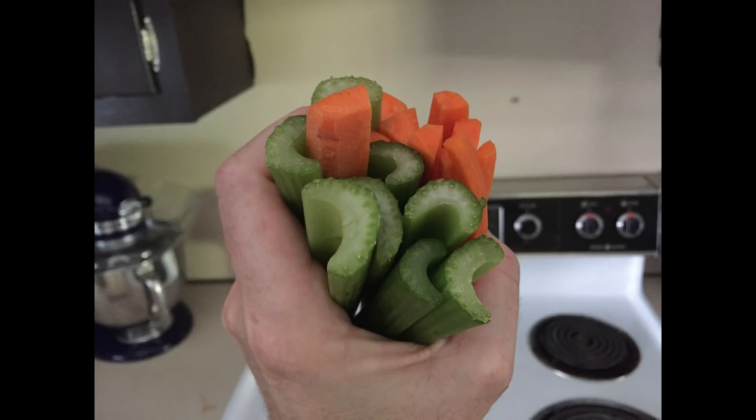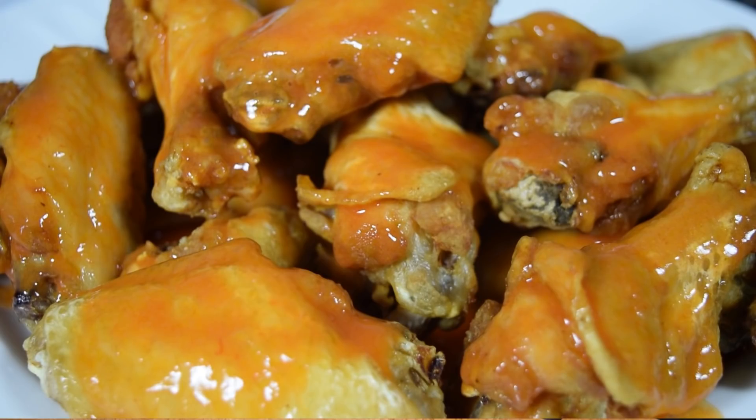And don't forget the carrots, the celery, and the blue cheese — not that you're gonna eat them, but come on. Homemade buffalo wings!